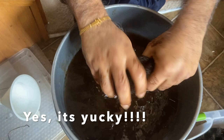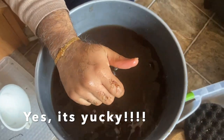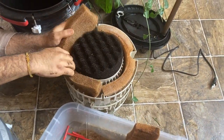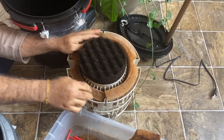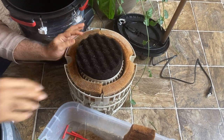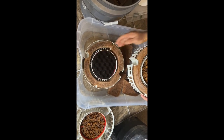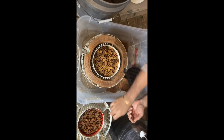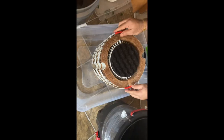This other sponge is really gunky and yucky — but you know, this all comes with the hobby. Dip it in nicely, squeeze it, and do it really well. Then I take it and put it back into the filter. Like I said, this filter only has bio media — just two sponges, one on the top compartment and one on the bottom compartment.